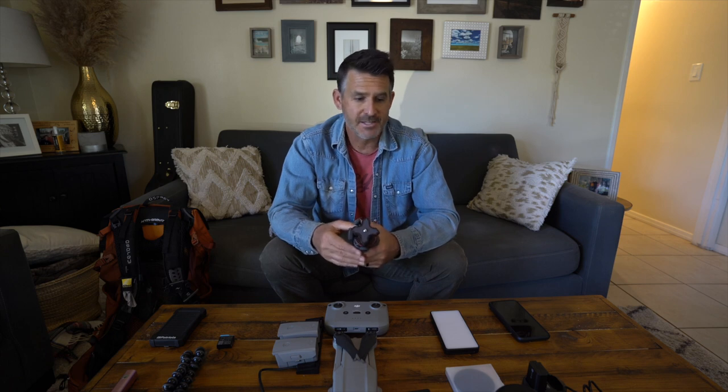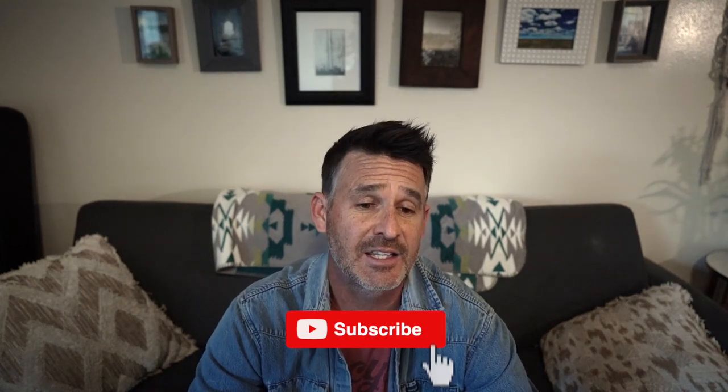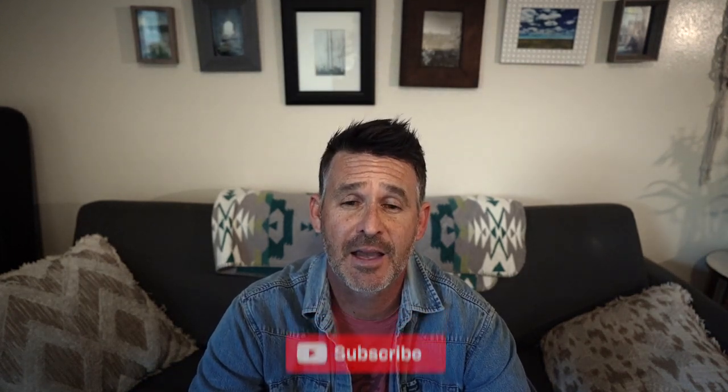So those are all the electronics I'll be bringing on the Trans Catalina trail. I'm very interested to see what I will use and what I won't. I hope you enjoyed this video. If you like it and you're interested in our whole packing list for the Trans Catalina backpacking trip, like, subscribe, and hit that bell so you get notified when I put out the next video covering our entire packing list for the trip. Thanks a lot — see you on the next one.